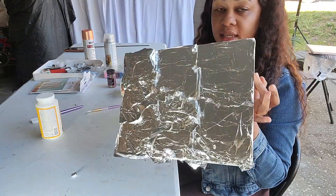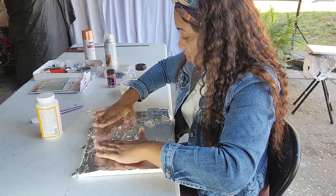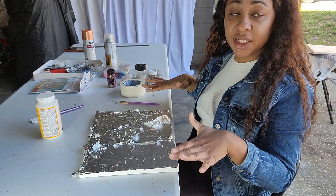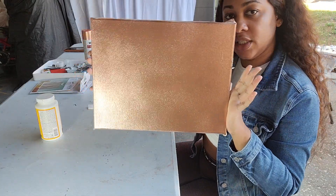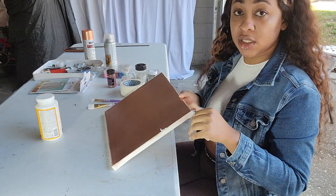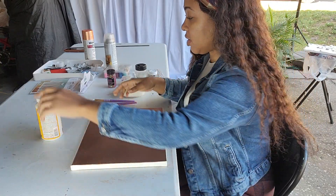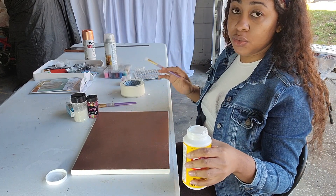We're going to leave this to dry for a little bit before we try to take off the excess, then we'll go check on the first one to see if that's dry so we can start working on it. This one is now dry, so we're going to work on this one while the other one is drying. Let's take off this tape — and we're going to go back to the Mod Podge and do it in sections because I don't want the glue to dry while I'm working on it.